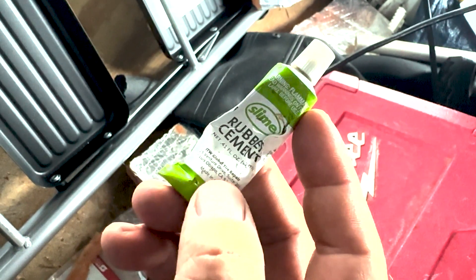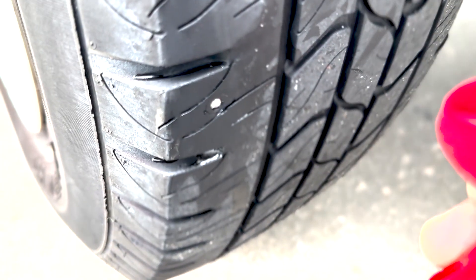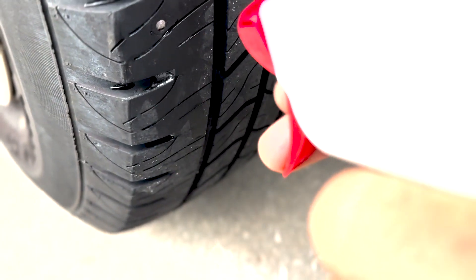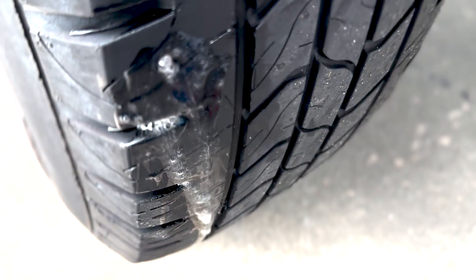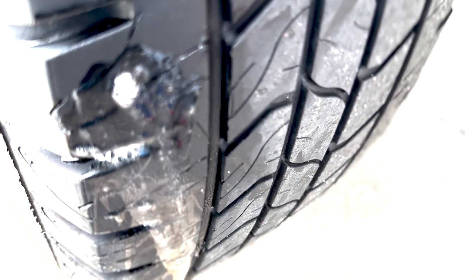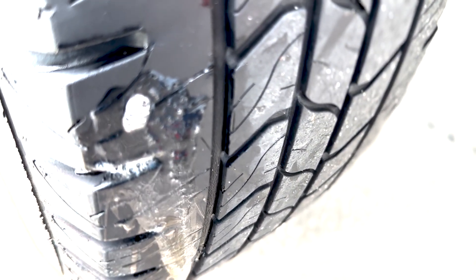You're gonna put the rubber cement on that plug material. That's where the nail is — I can hear it. But if you want to make sure, just put some soap bubbles so you can see it bubbling up there.